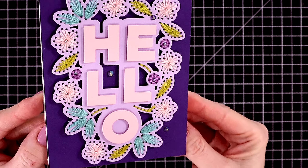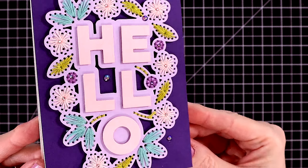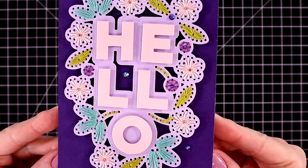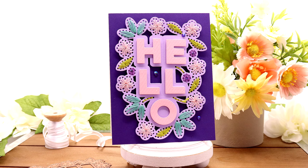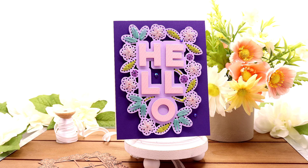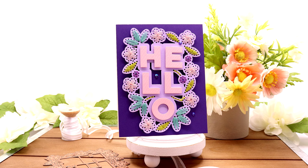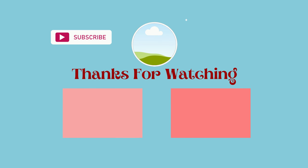Here it is all done — your recipients are going to love getting these cards in the mail. I'll have the link to the small die of the month for May listed in the description box, and you have until May 24th to get this club kit. It's called Stitched Hello. I hope you enjoyed this rather short video. Thanks so much for watching — have a wonderful day! Bye!